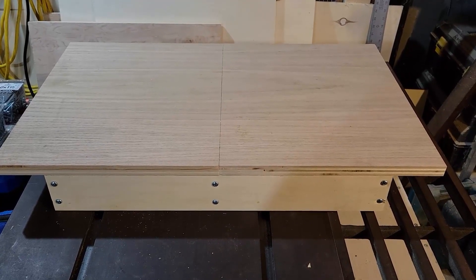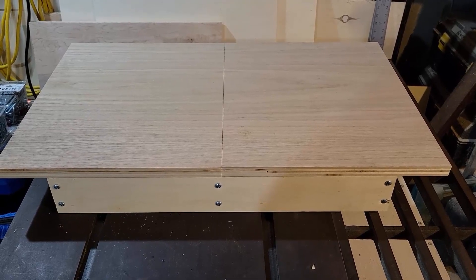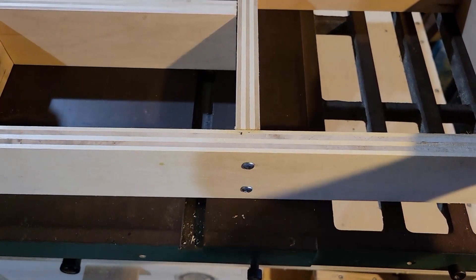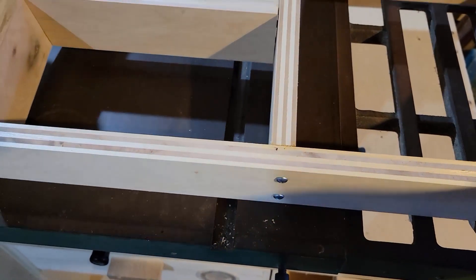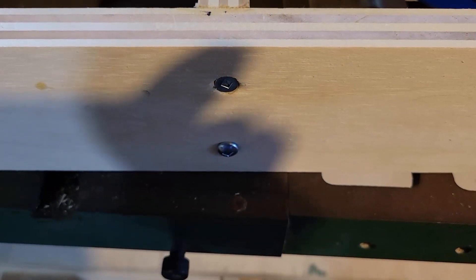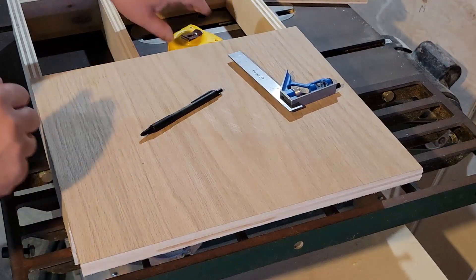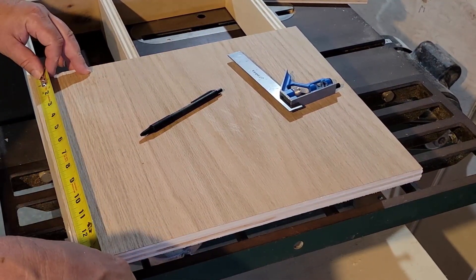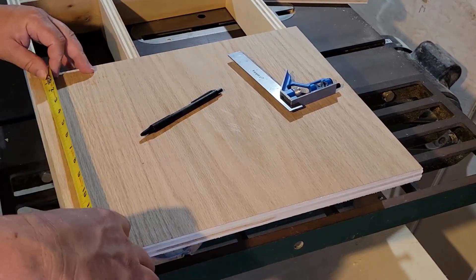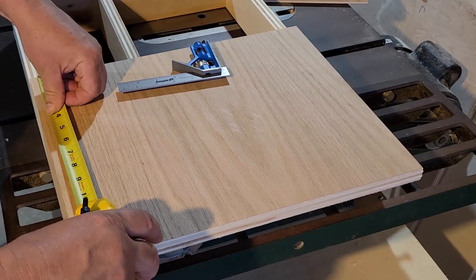Welcome back, thanks for tuning in. This is Part 2 of this build. One of the first things I need to do is correct a mistake from Part 1 — these screws on this facing. The facing is going to sit right up against the frame of the table saw, so I can't have the screws sticking out like that. I'm going to replace them so I can countersink them and keep everything nice and flush and as tight as possible to the frame.